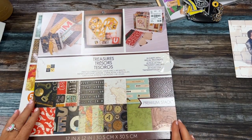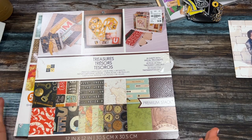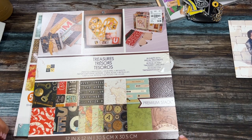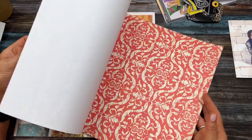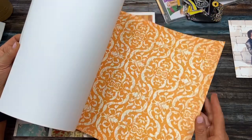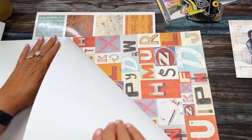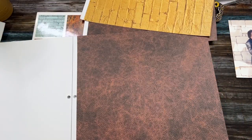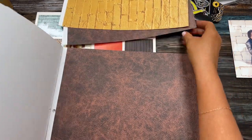First thing I'm going to do is pick some papers. I want at least eight pages so I can put a picture on each one, which means at least four pages for the journal. I'm probably going to do six pages so that if he wants to put in anything else he can. I'll run through this real quick and pull some papers that aren't too frilly.